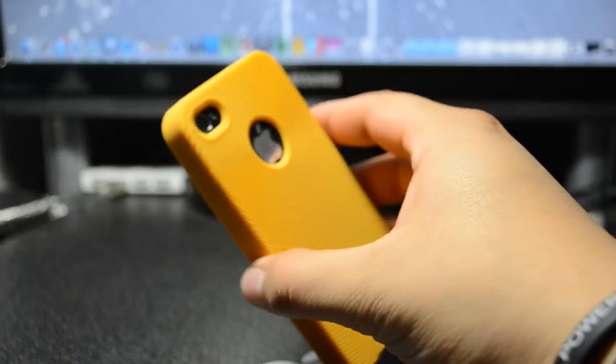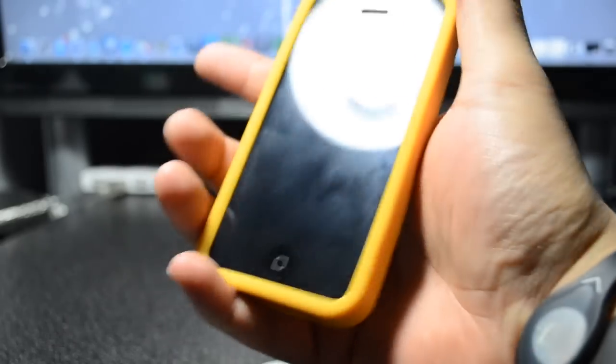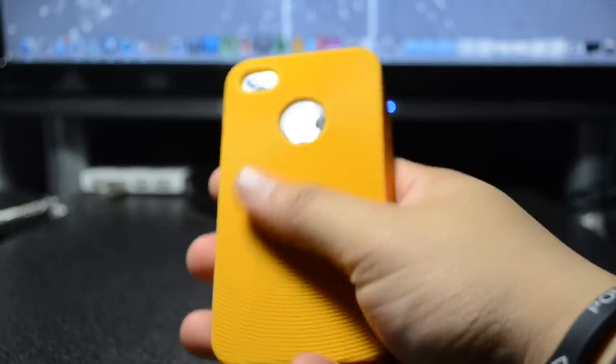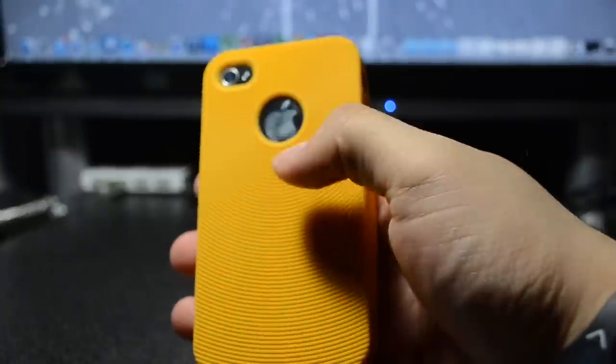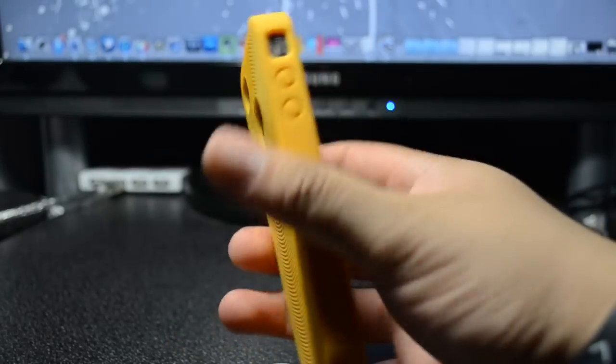One of the features it claims is anti-slip resistance, but I did find it kind of slippery in my hand, so that's one thing I did not like about this case. Other than that, it seems pretty cool — we do have a textured swirling surface, which is where it gets the 'Swirling' title.